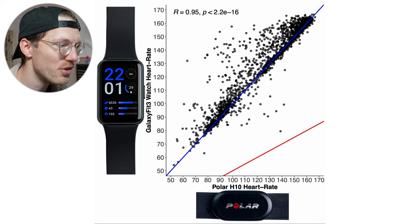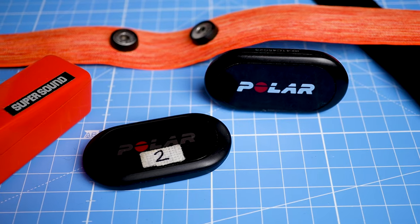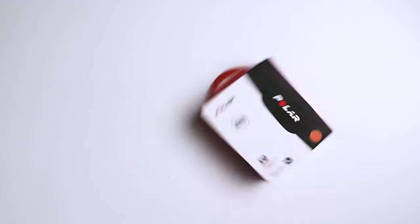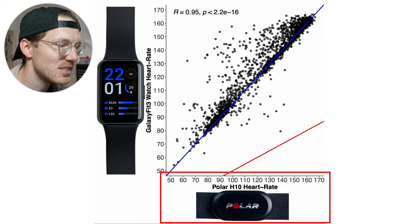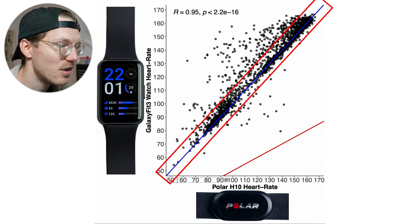Here is an overview of heart rate performance for one of the easiest exercises for a watch to track — indoor cycling — which I tested on myself for seven sessions. I'll compare the Galaxy Fit 3 against the Polar H10 ECG chest strap. Each dot in this plot is a single heart rate measurement, with the horizontal axis showing the Polar H10 value and the vertical axis showing the Galaxy Fit 3 value. The closer the points are to the blue line, the better the agreement.